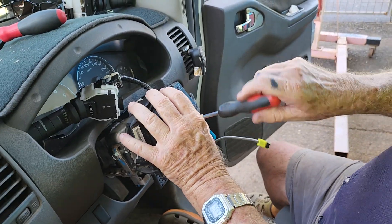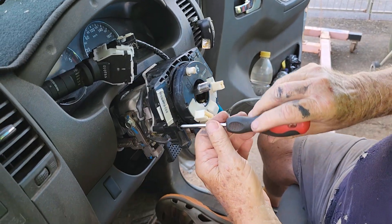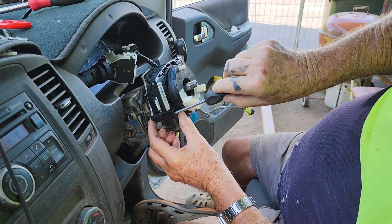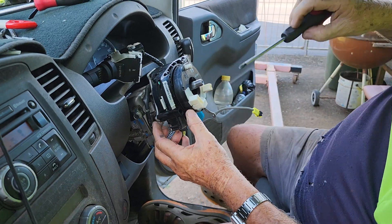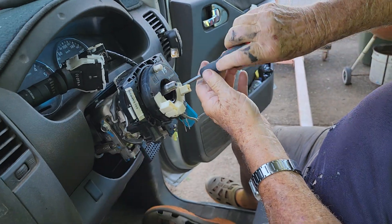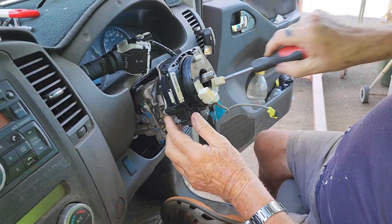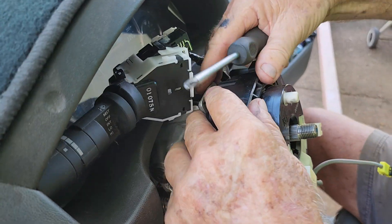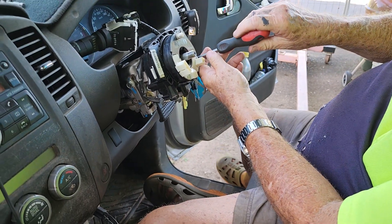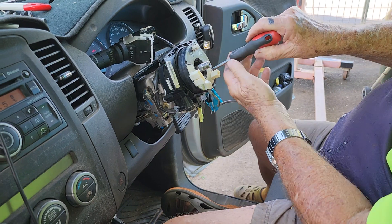Screw the thing there. Just make sure don't move this too much because you will tighten something in there that won't work properly anymore. So clip it there at the back.